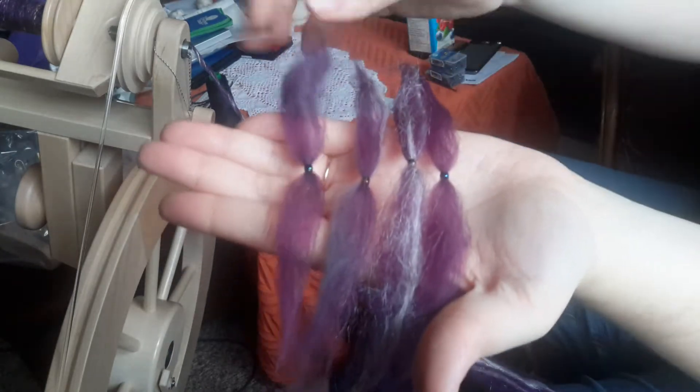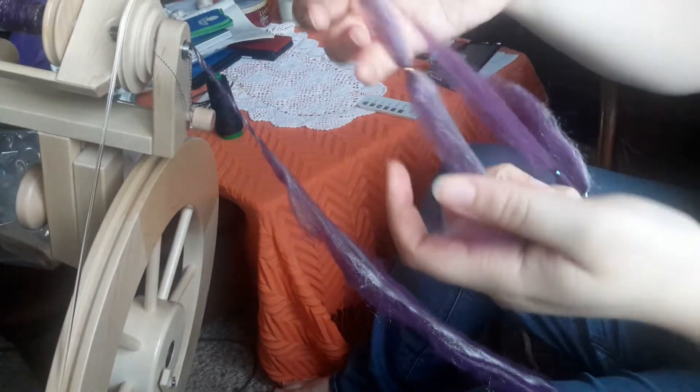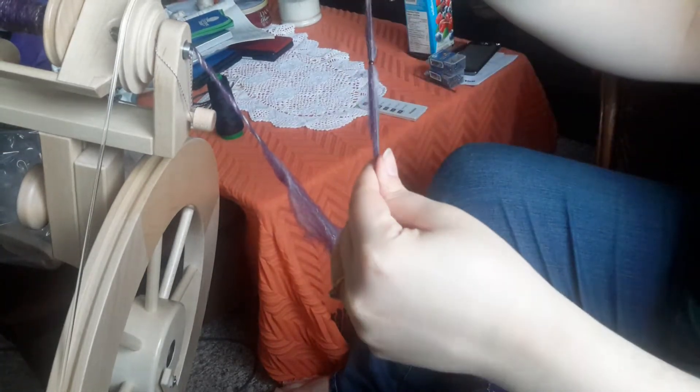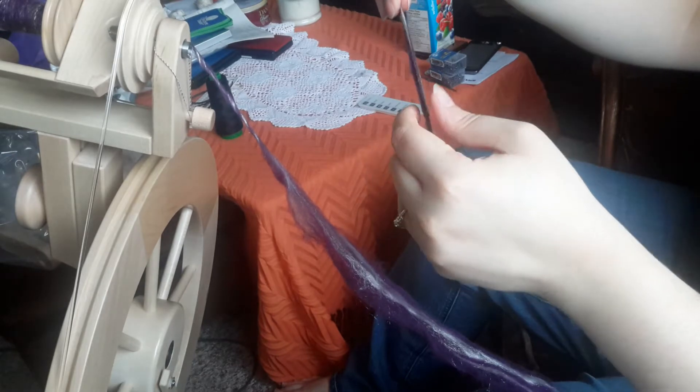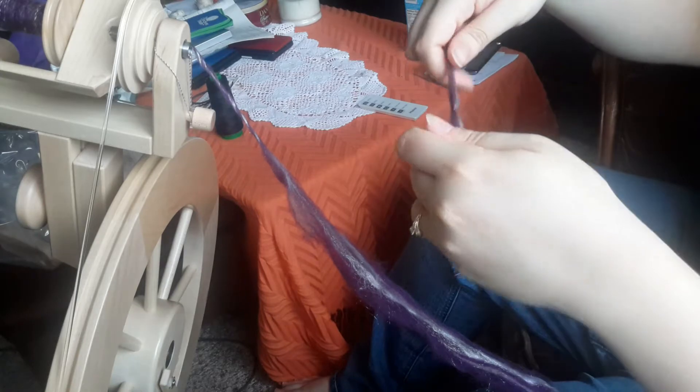Here you can see they are right in the middle. I am going to pre-draft it just a little bit because for this particular fiber it makes it a little bit easier when it comes to actually putting it in the fiber.